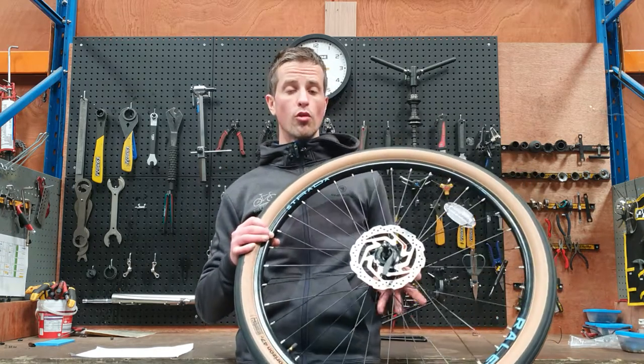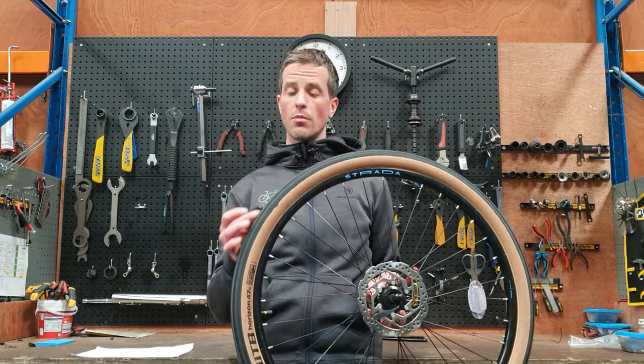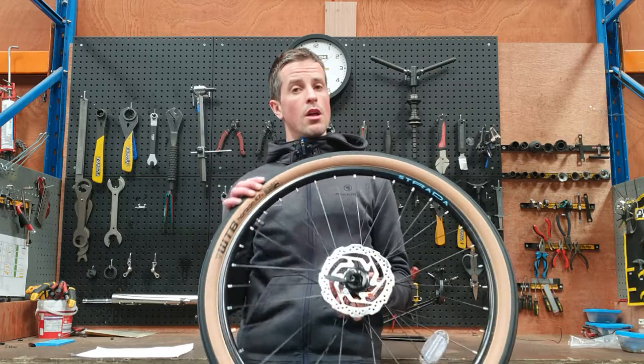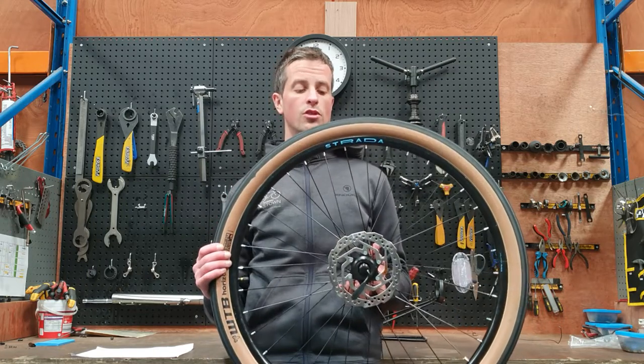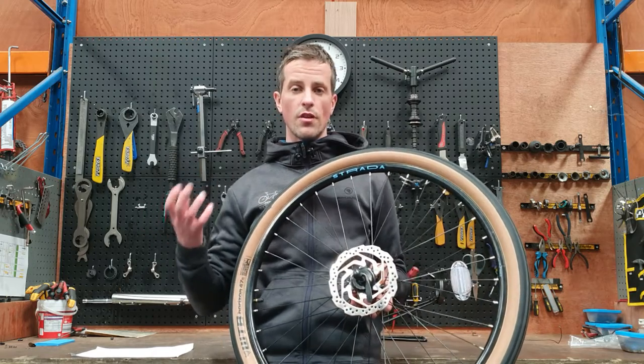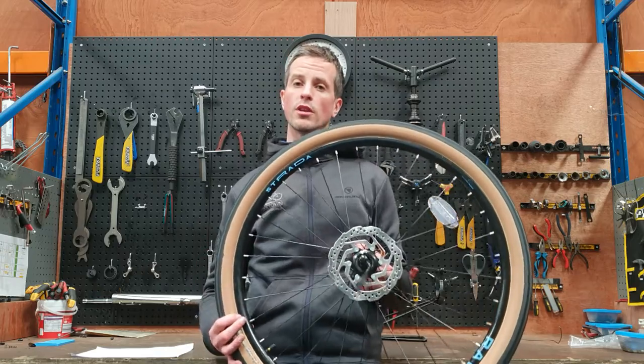Higher tire pressures will give you lower rolling resistance as the tire flexes less and less of it comes into contact with the ground at any one time. There's a real temptation for road cyclists to pump up to the max to maximize their efficiency and speed, but there's also a problem with over-inflating your tires.